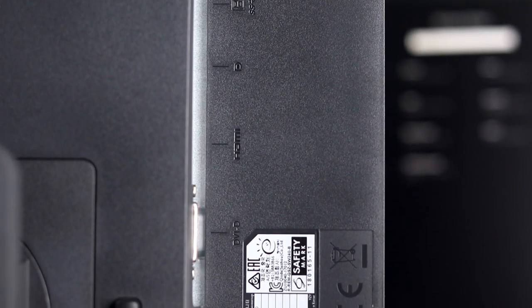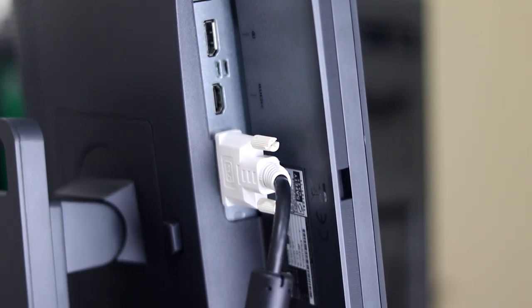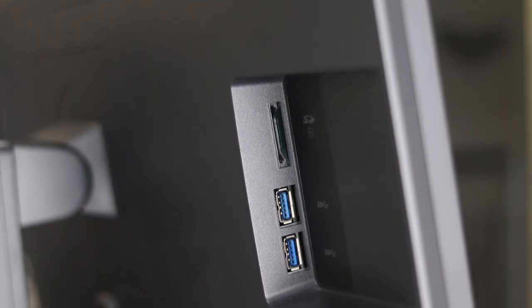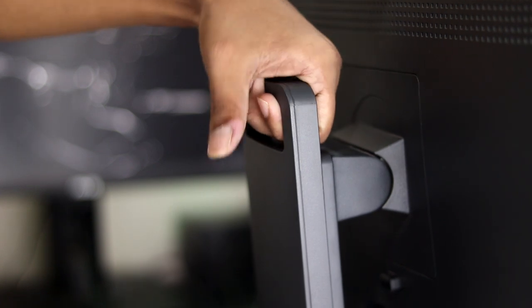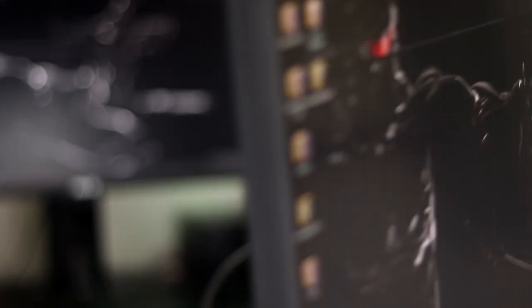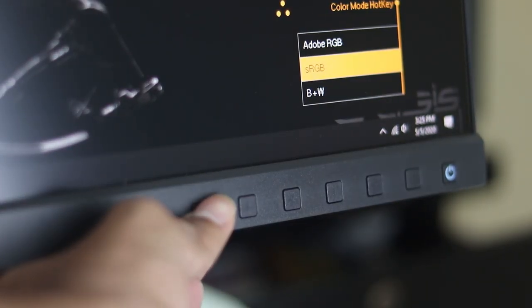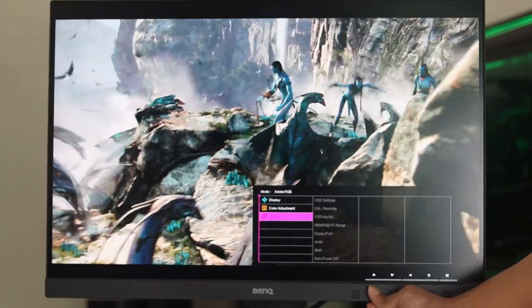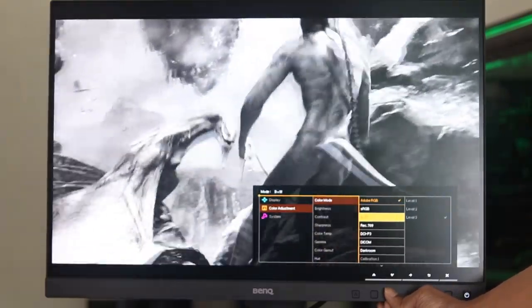The ports include HDMI 1.4, DisplayPort 1.2, USB hub and USB upstream port. DVI-DL and a microSD card slot, which is most welcome. There is also a nice handle to carry the monitor. The monitor's most favorite feature is the Hotkey Puck — the on-screen navigation is very rich. Delta E value equals 2 or less than 2.